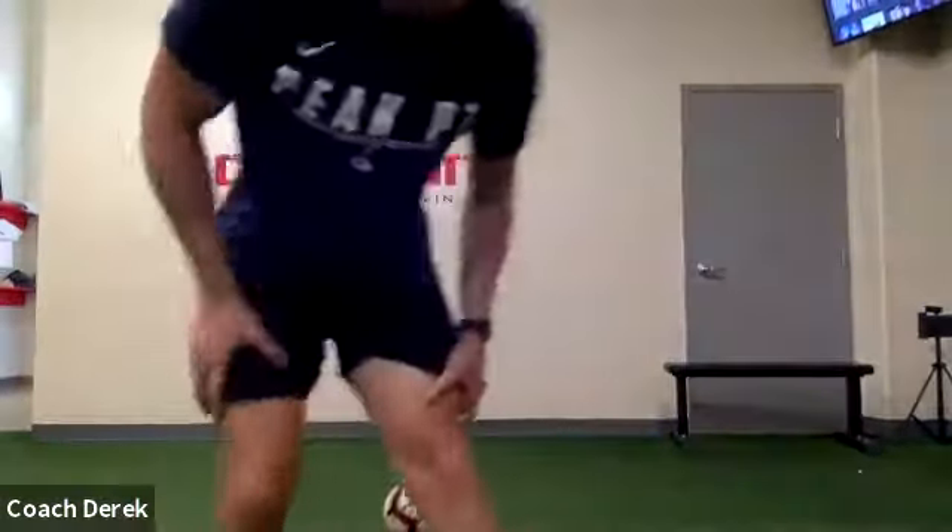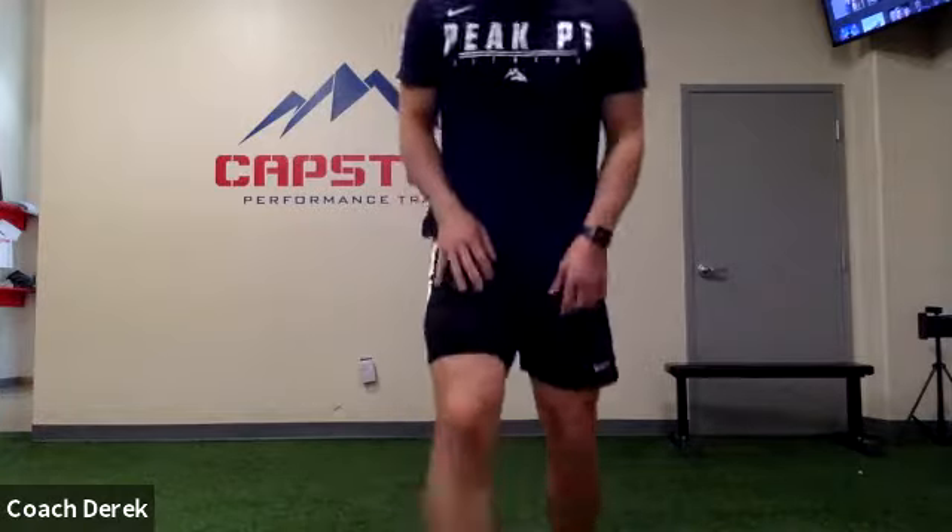Alright, once everybody's ready — so this is the first one we did last week. We're working on being able to jump higher. We're just going to do six total jumps — vertical jump, one every ten seconds. Everyone make sure you've got room. We're going to reach up, come down, jump straight up, stick your landing. Count to about ten and then do another one. Everyone do this on your own — whenever you're ready, get up as high as you can, reach straight up to the ceiling like you're underneath a basketball hoop. Just six of them, good stuff.